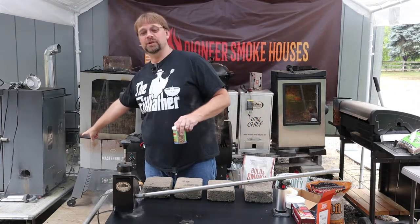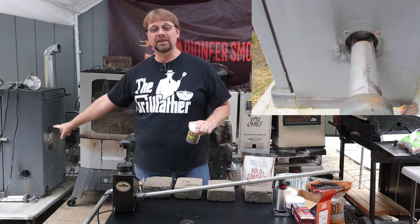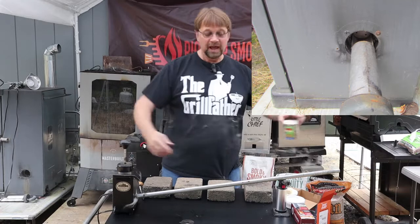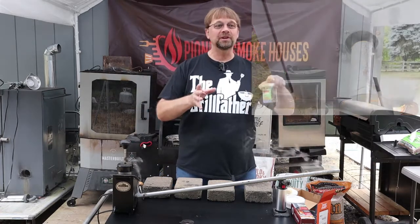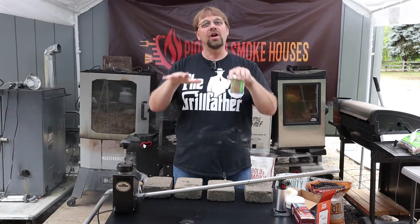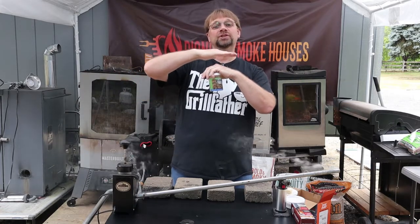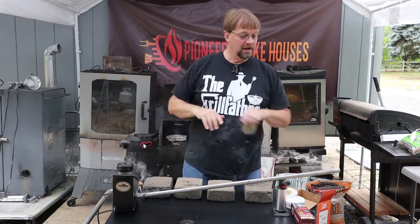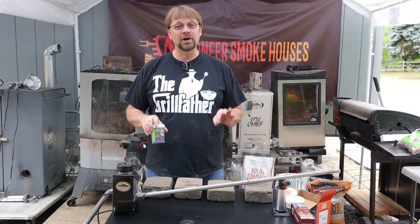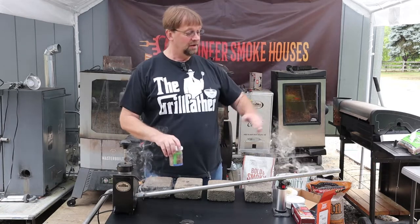I'll try to take a picture of the side of the Masterbuilt smoker — it has the insert tube, and this easily goes in the insert tube. You want this to stick out to where it's just about in the middle of the smoker so you get a good spread. I like to put a sheet of tinfoil on the rack directly above where the output is, which forces the smoke to spread out a little bit more. If you get a tighter hose or a tighter pipe, you won't have any leakage.